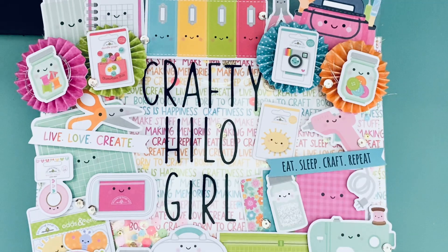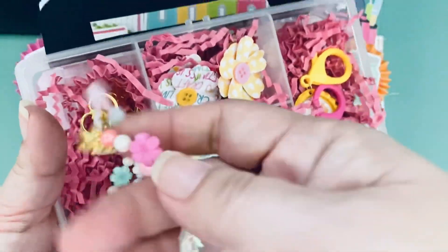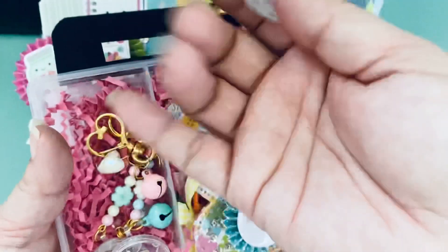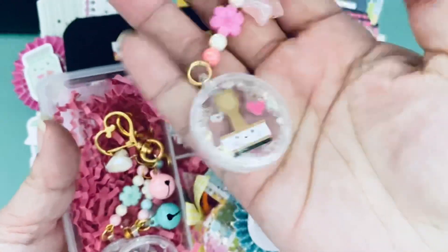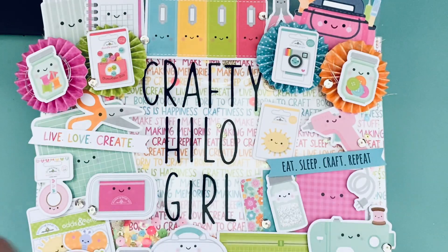So earlier I showed you — for the cute and crafty swap — these shaker charms that Gina showed us using the coin holders. I did more of those and wanted to share them here. But they're not the Doodlebug theme, so I thought I would just do a separate video for them.